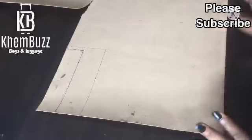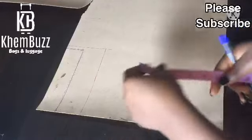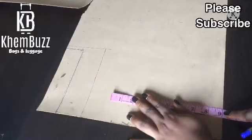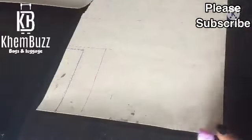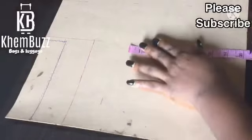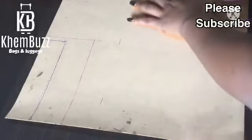Now I'm just gonna sketch it out for you guys to see. The measurement I'm gonna be using for this bag is nine inches.